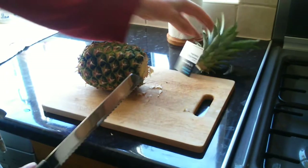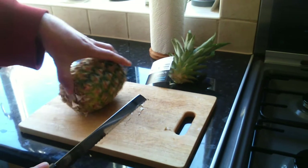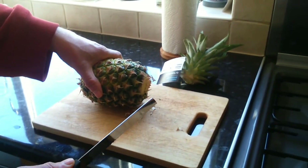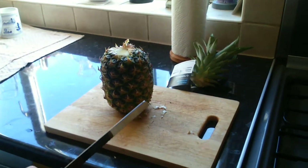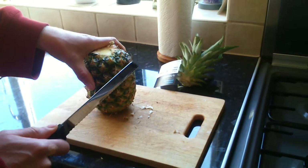Interestingly enough, 30 percent of the world's pineapple production comes from Costa Rica, Brazil, and the Philippines. Obviously they've got the right climate for it.